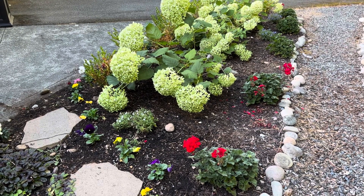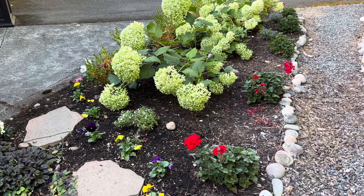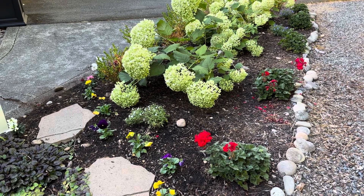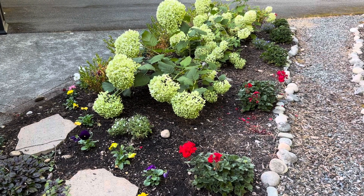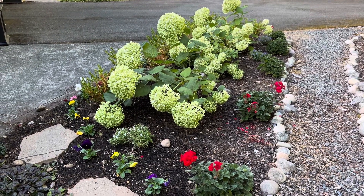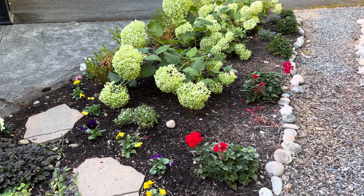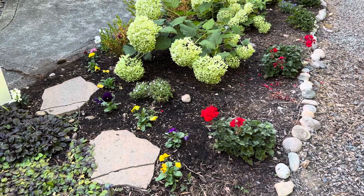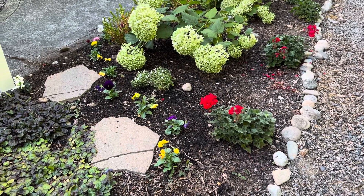Hey everybody, happy Monday evening. Just got home from school and I wanted to come out to this hydrangea garden bed that is planted right along the walkway to our front door. I've done a couple videos of this bed before, but I just took out the pink wave petunias that were in here for summer because I was ready for more fall annuals and I replaced them with snapdragons and pansies. So I just wanted to take you along and show you how that's looking.